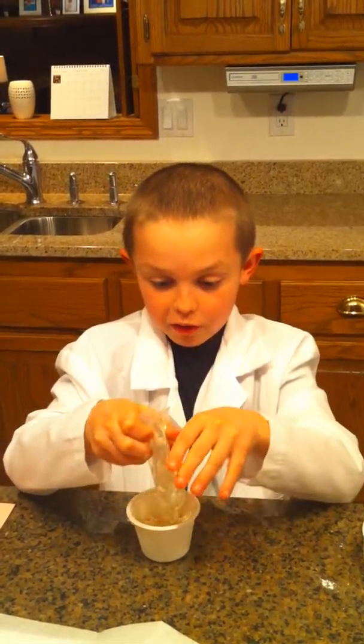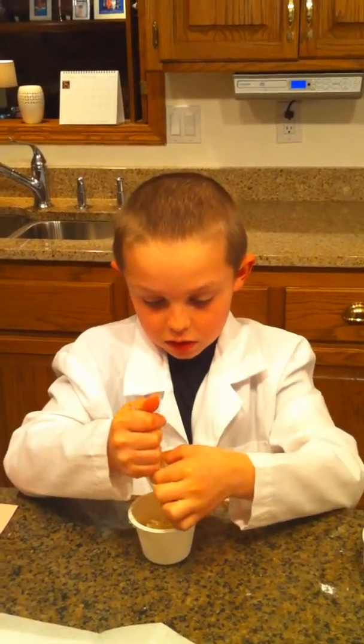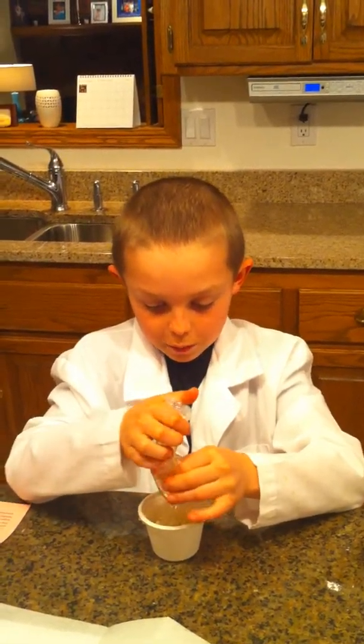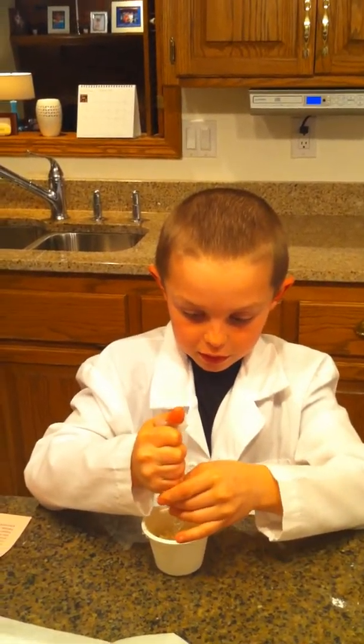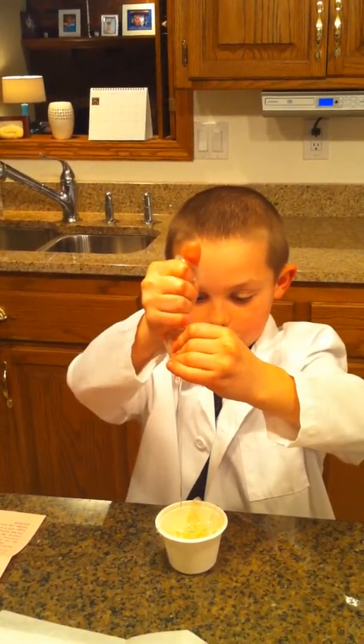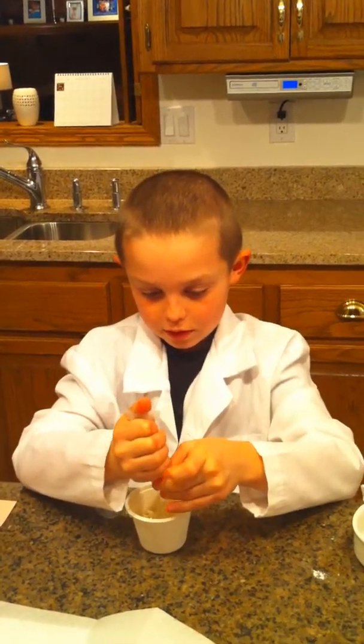I suggest for everybody: wash your hands right after you're done doing this, and beforehand too. So as you see, I'm just layering around. I'm going to see how far I can go — okay, it's going over a little bit, but it's going fine.